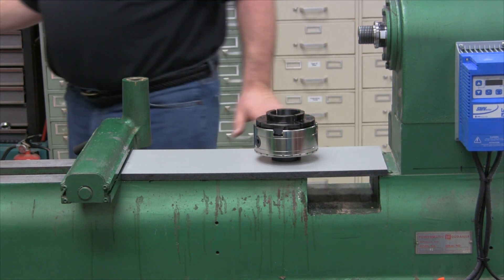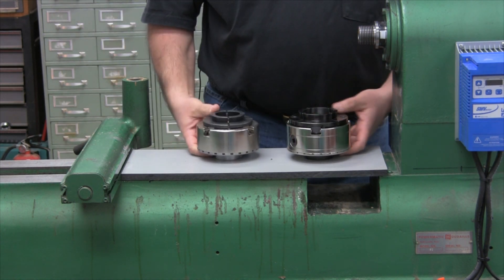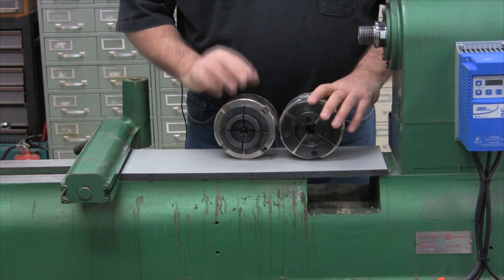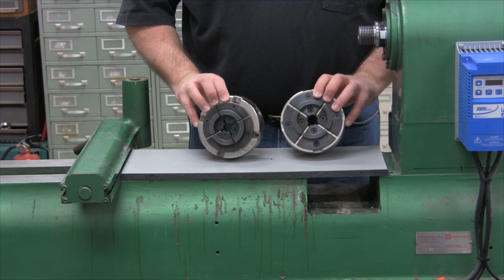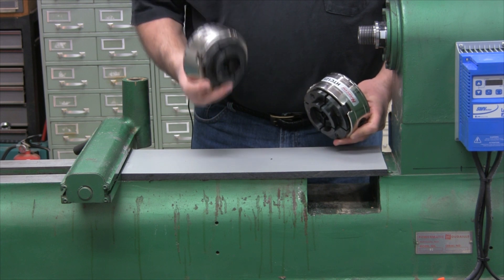Let's compare it against one of the most popular chucks on the market today, which is the Vicmark VM120 — a fantastic chuck out of Australia. But take a look at the difference between the two. If you're looking for a heavy chuck, you have it in the HTC-125.